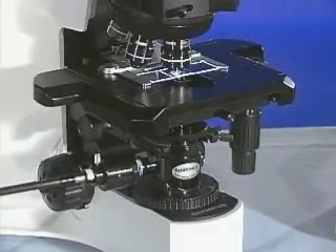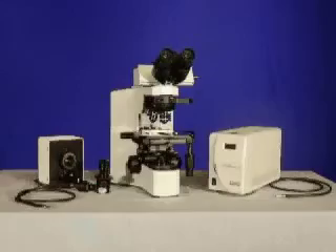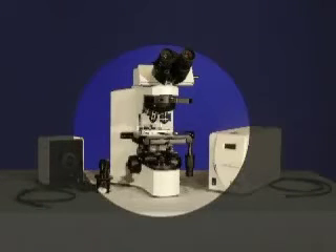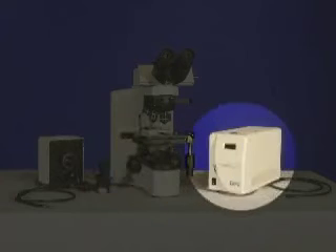To set up the CytoViva Fluorescence Imaging System, you will need the following: your microscope equipped with the CytoViva recommended emission filter, a CytoViva adapter, two light guides, a fluorescence modulation unit, and the light source.